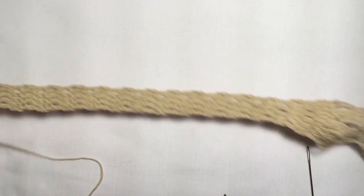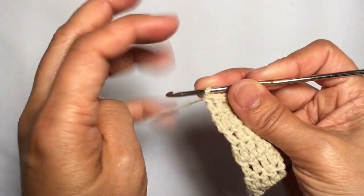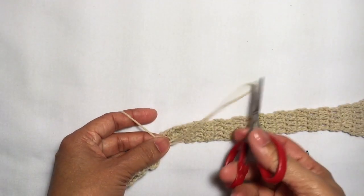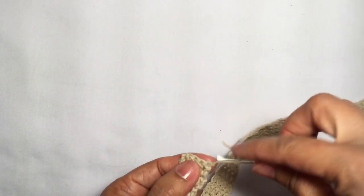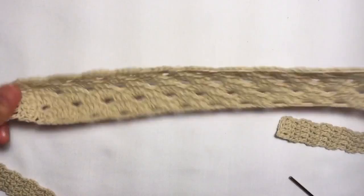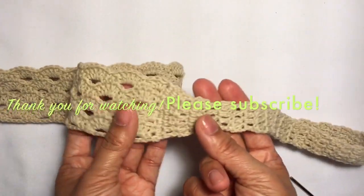This is now how the piece looks like with the two straps finished already. From here I'm just going to fasten off the other strap, cut the yarn, and weave the ends. And we're done! Thank you very much for watching — please subscribe and good luck on your project!